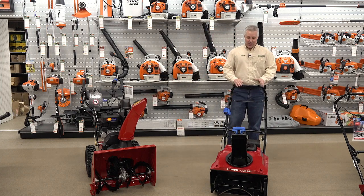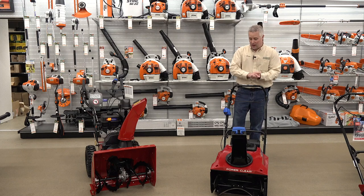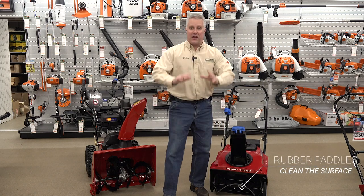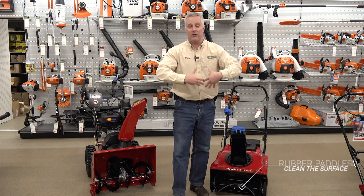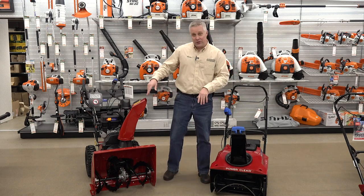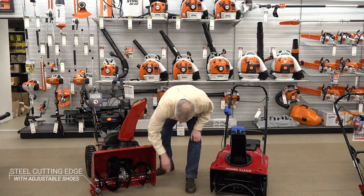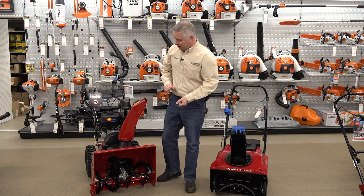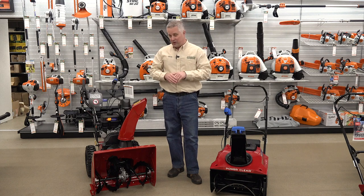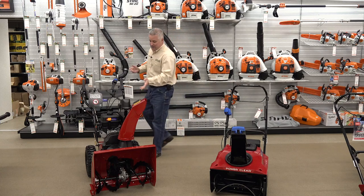A second advantage for a single stage is that they actually tend to clean down to the surface a little better. The rubber impeller is actually running on the ground, scraping and flexing down on the ground and cleaning really really well. With a two stage snow blower, you're running on either the metal cutting edge along the bottom or on the skid shoes, so you're going to tend to leave at least a film of snow on the ground — they don't always do quite as good a job cleaning all the way to the ground.